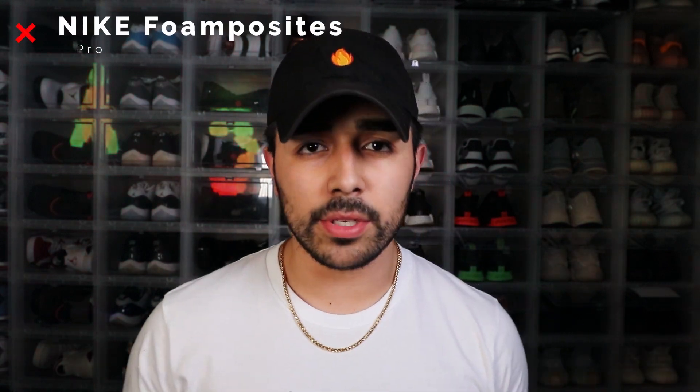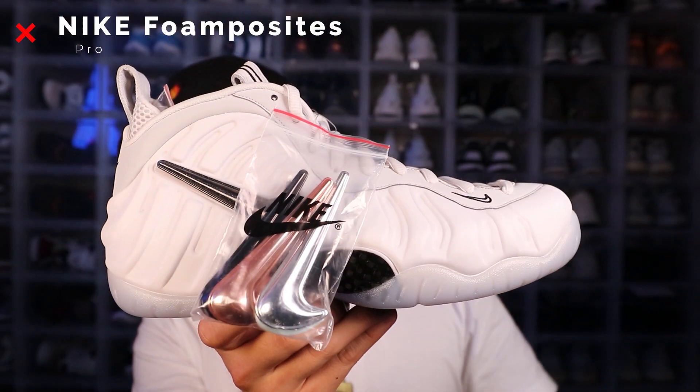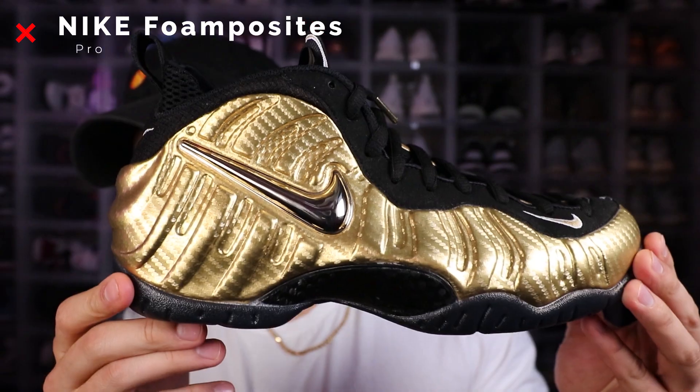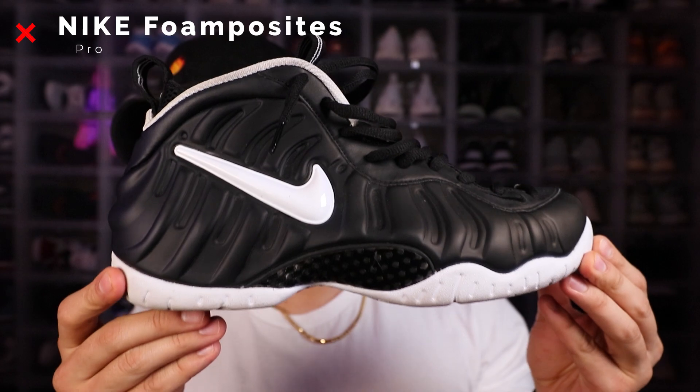Now we're gonna get into the foam posit pros. The all-star foam posits with the detachable Nike check marks, black metallic gold foam posits, the Yeezy Platinum, some metallic reds, the gold chrome, the silver surfers, and the Dr. Dooms.